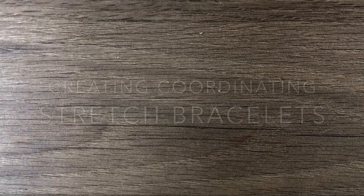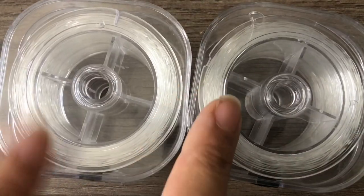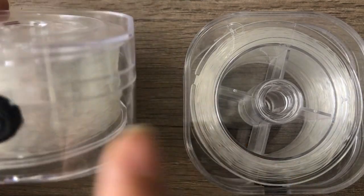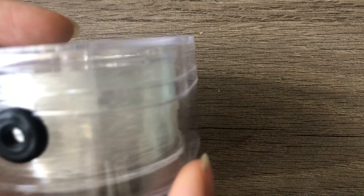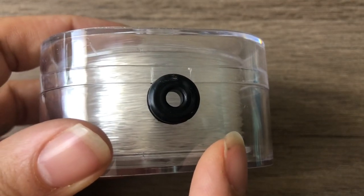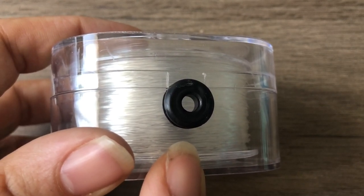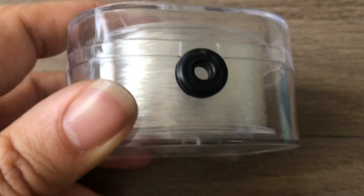I did want to show you something that came in the mail yesterday — it's a stretch cord container with stretch cord. I got two of these, two for ten dollars from Amazon Prime with free shipping. There are a couple hundred meters on this spool; it's 0.8 millimeter. This is the best deal I've ever seen — usually it's ten dollars for just one roll. My stretch cords are always a hot mess and unravel even though I use stretch cord needles.